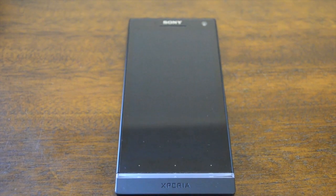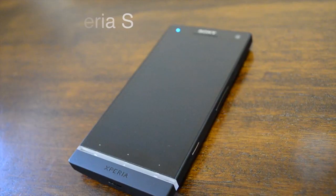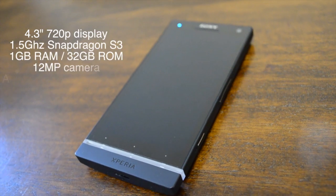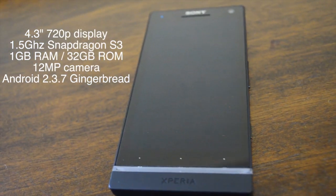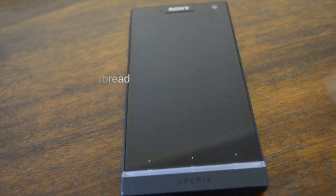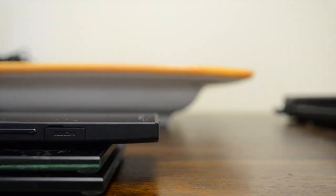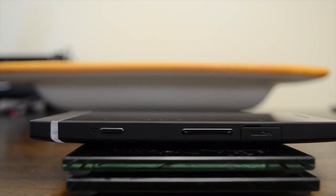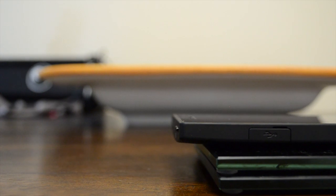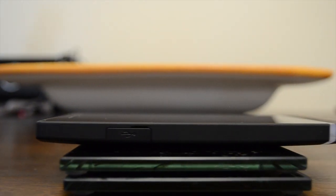Hey everybody, it's Daniel here for Mobile Syrup and we are looking at the brand new Sony Xperia S. This is a beautiful monolithic device. It's made of premium polycarbonate and it just looks great. There's a lot of interesting features here. It's got an HDMI port, it's got a dedicated shutter button, it's got a lot of really nice design choices.